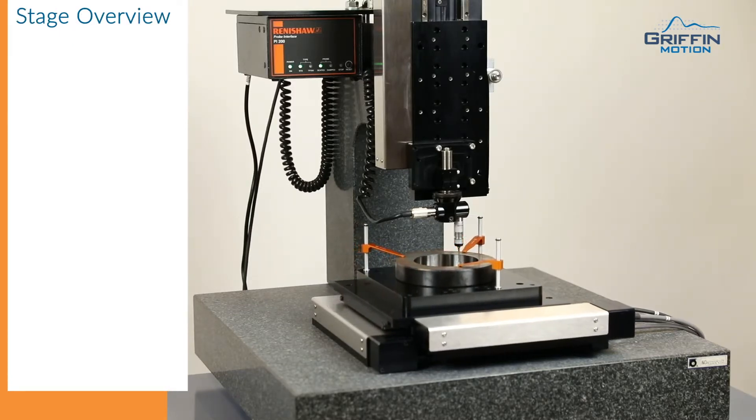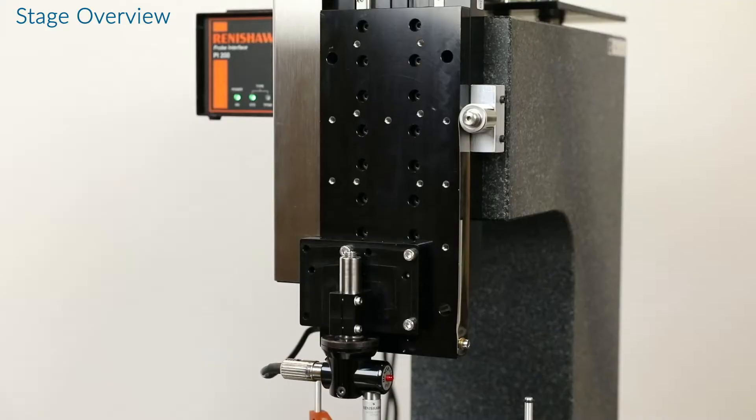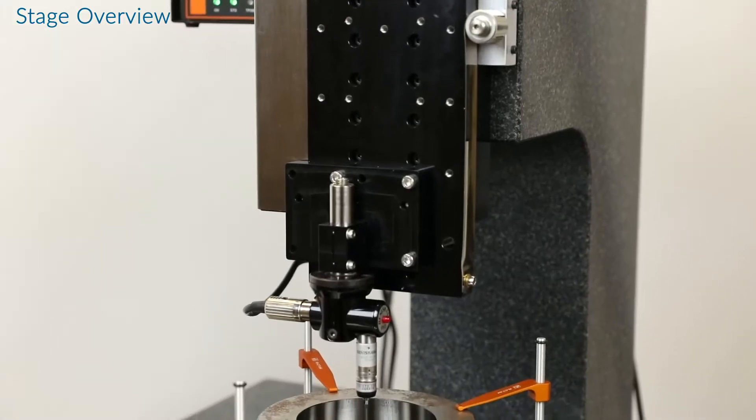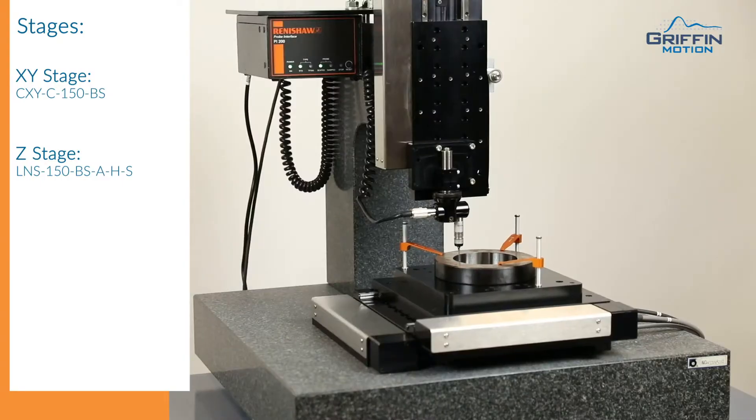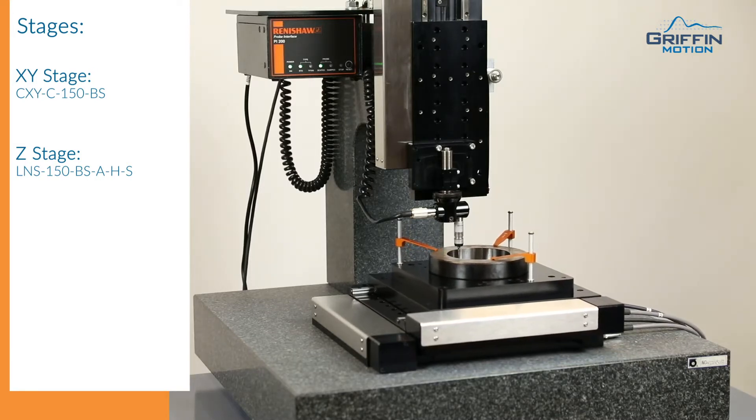XY motion on this machine is done by the CXY150. Z motion is done with the LNS150. All three axes have linear encoders. Controls are handled down below by a Galil DMC 4040 series. The granite is a two-piece design built specifically for this setup.